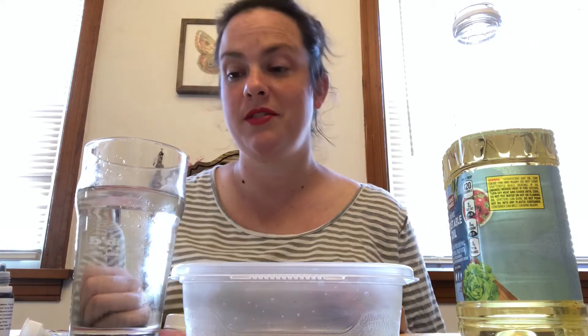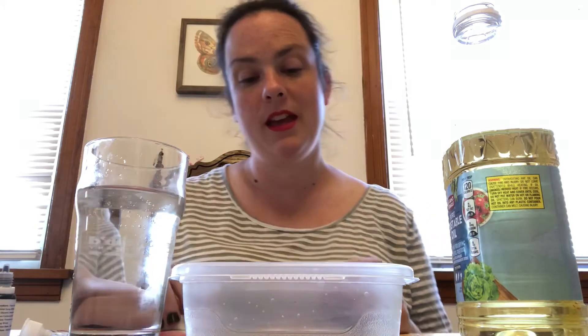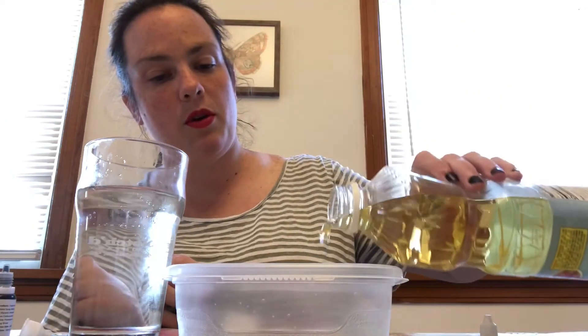So what you do first: you take your clear glass and fill it three quarters of the way with water, or almost all the way full with water. Next, you're going to take your cooking oil and pour just a little bit into your bowl.